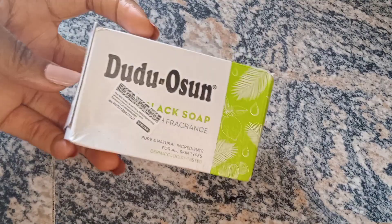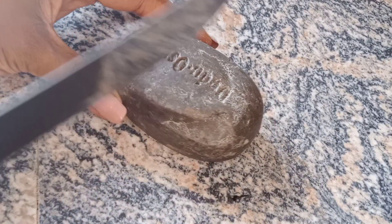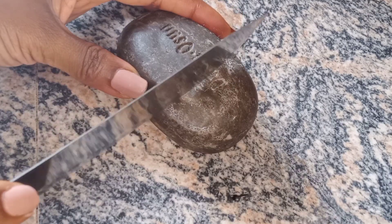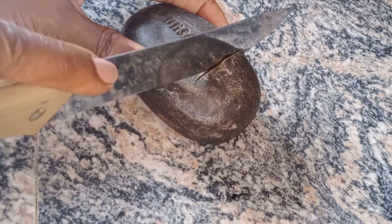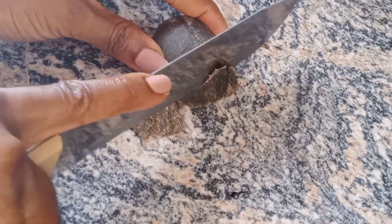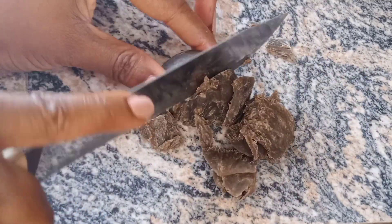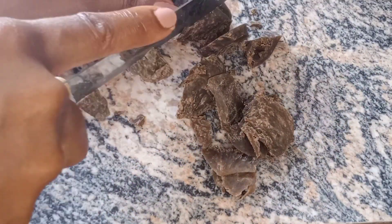For the second method I'm going to be using African black soap. I'm going to cut out the amount that I want to use and then go ahead and piece it up so that it melts quickly.